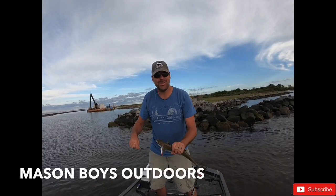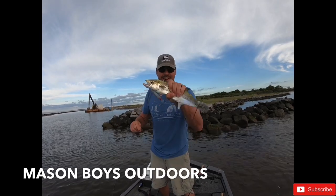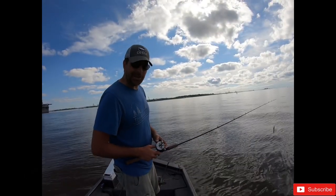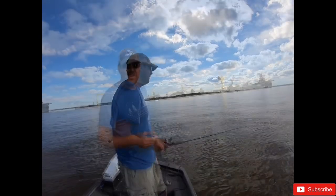Hey everybody, I'm Shane Mason. This is Mason Boys Outdoors and today we're catching Spanish mackerel. Y'all come with me and we'll run the Pascagoula shoreline and see if we can't get some Spanish mackerel.